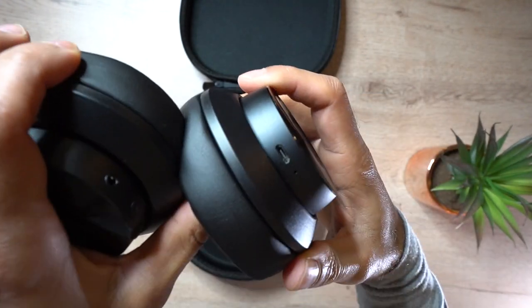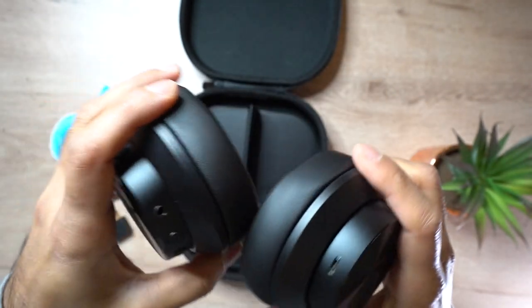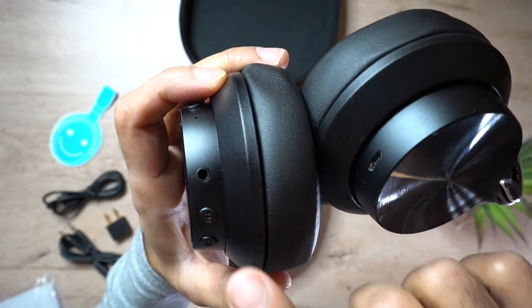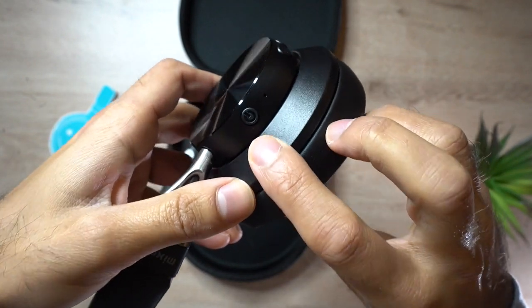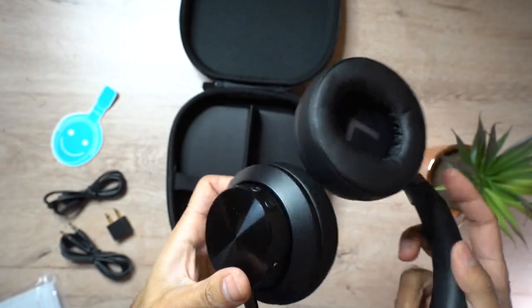On the left earpiece you only have one port — the micro USB charging port. On the right earpiece you have a few buttons: the headphone jack, the left and right playback buttons, and the power button which doubles up as a multi-function button as well.